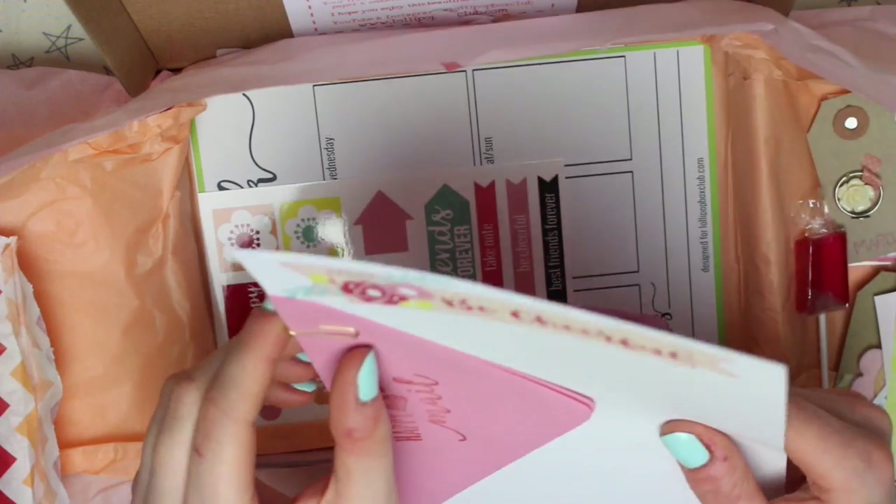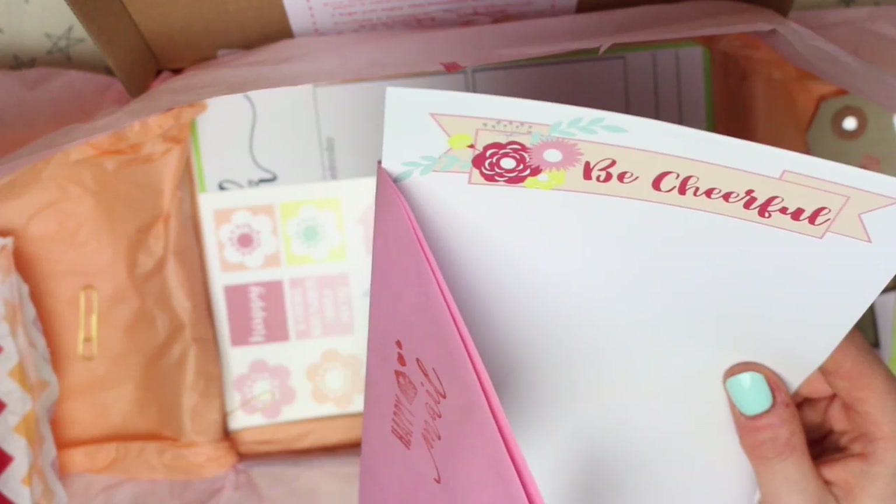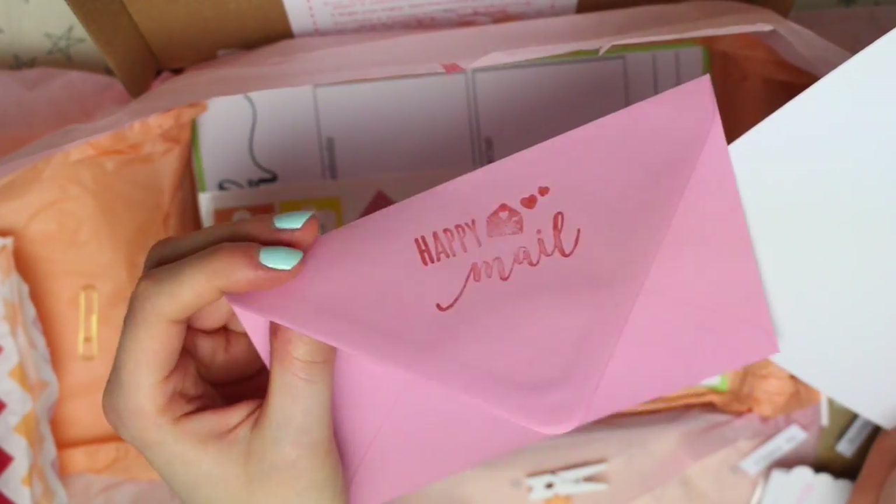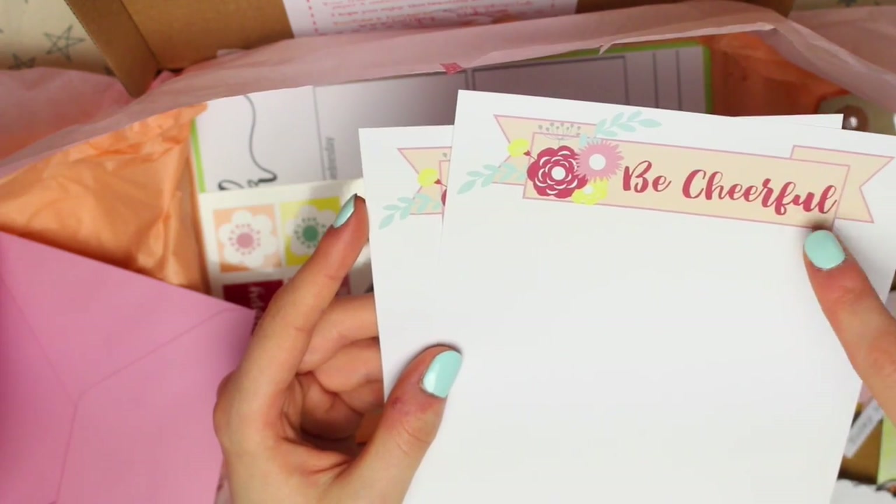This is something a bit different — we've not had this before. This is some writing paper and envelopes. The envelopes are pink and they've just been stamped with "happy mail," and then the paper just says "be cheerful" at the top.